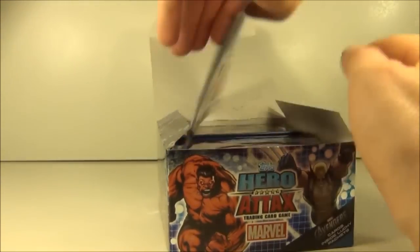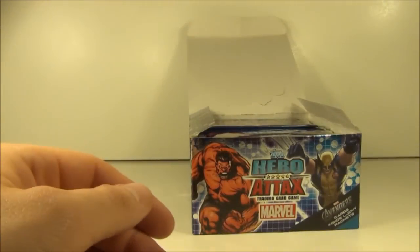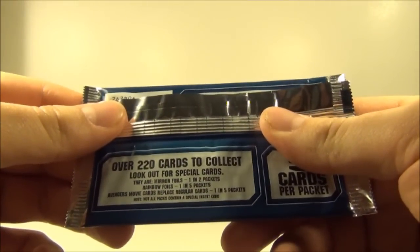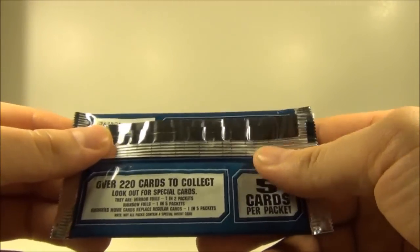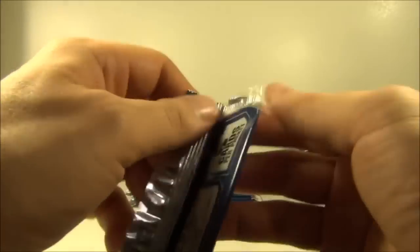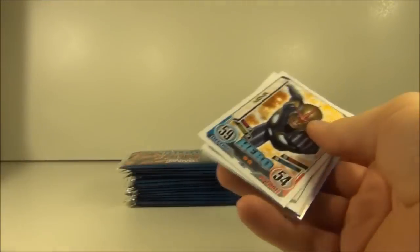Inside we have a little poster, which is just to say for the store 'on sale here.' That's a nice little added bonus for the box. So without any further delay, let's just show you that it says there are mirror foils 1 in 2 packets, rainbow foils 1 in 5 packets, and the special Avengers movie cards are 1 in 5 packets as well. Obviously less of the rainbow foils because they are more special, and a few more of the mirror foils in these packs.